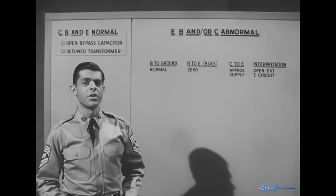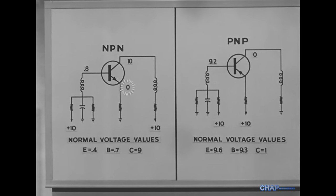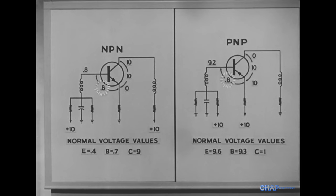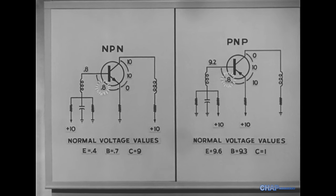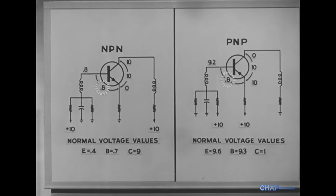Now we'll make several significant changes. This time, the emitter voltages are such that when we measure from base to emitter, we get a very high reading — 0.8 volts — which is almost three times the normal difference between base and emitter. Look at either normal values table, and you'll see that the difference between base and emitter should be 0.3 volts.